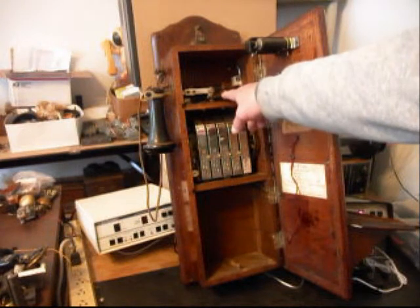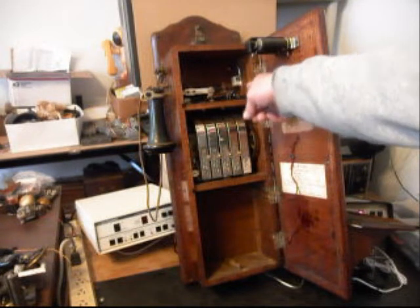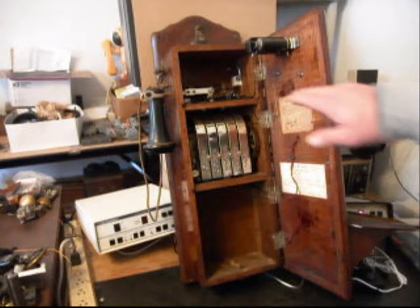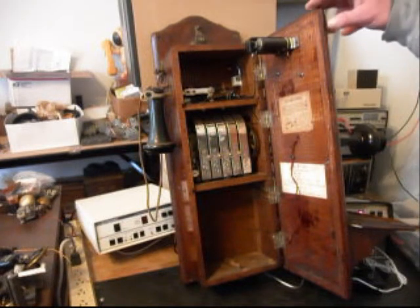We went through the hook switch. We installed our circuit that allows you to walk up to this telephone, crank the crank, and ring the bells. But also when you receive a ring cycle from the phone company, the telephone rings. And there's no back-feed of voltage into the telephone line when you crank and ring the bells. So we also rewired everything the way we needed it wired, and everything has been taken care of.